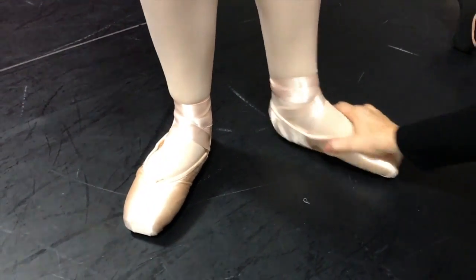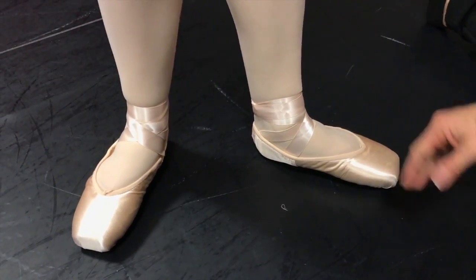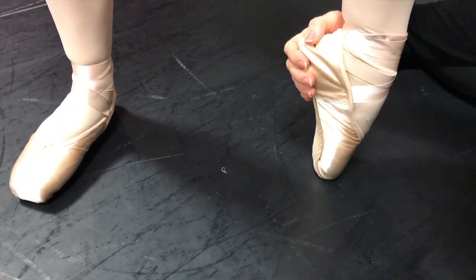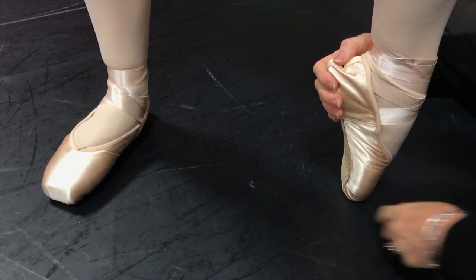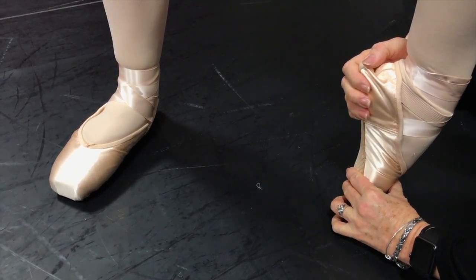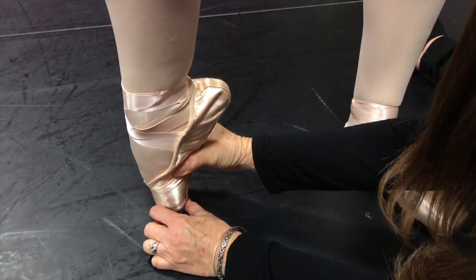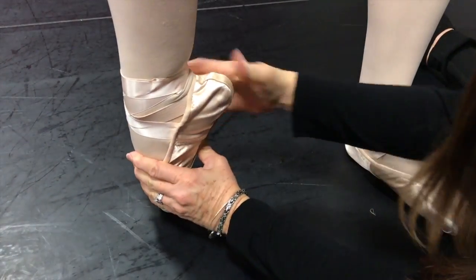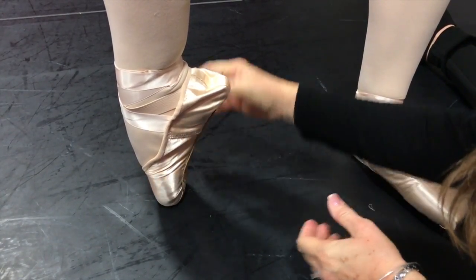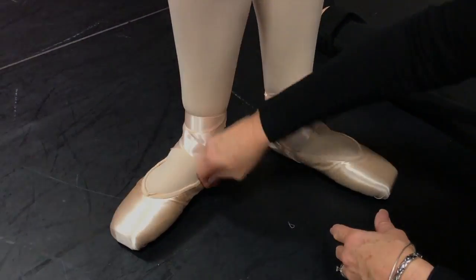Go ahead and stand up, Maddie. Here she is in her brand new shoes — we may pull that drawstring a little tighter. Do a sickle point on one foot: dancers, always make sure you're dancing right on top of the platform. It's a good solid box and you can't dance back here or you'll break your shoe in wrong and won't be able to get on pointe. Roll through your foot, make sure you're going right down the center of that shank. Maddie's ready to run to her rehearsal.